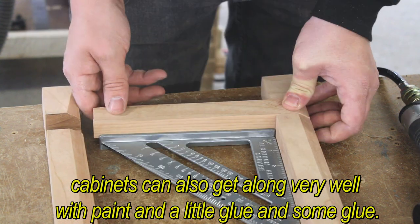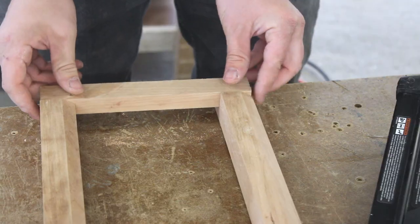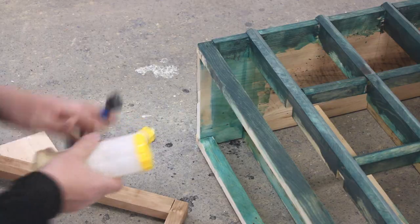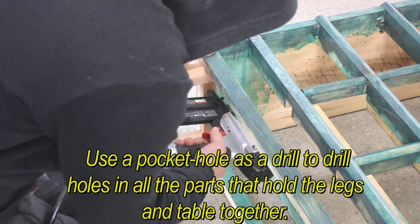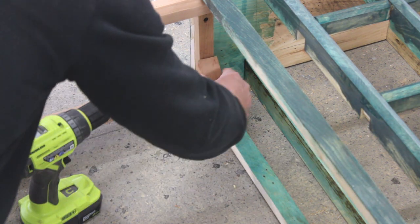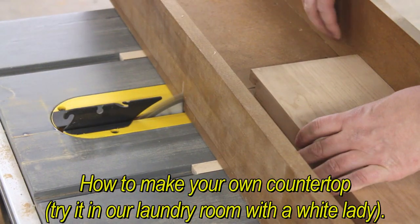Cabinets can also look great with paint and a little glue. Use a pocket hole drill to drill holes in all the parts that hold the legs and the table together. To make your countertop, try it in our laundry room with a white leg.